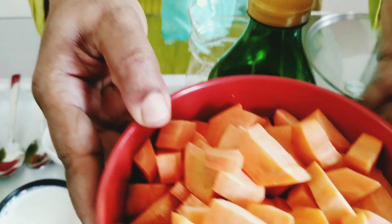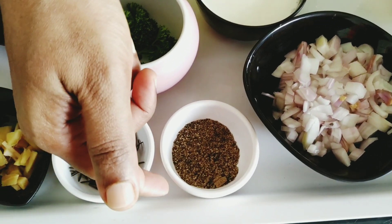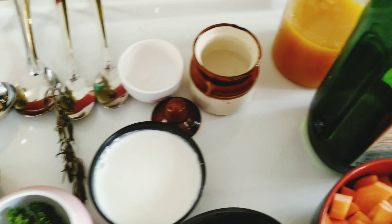The ingredients are 100g carrot, small onion, rosemary, ginger, parsley, cream, olive oil, and broth.